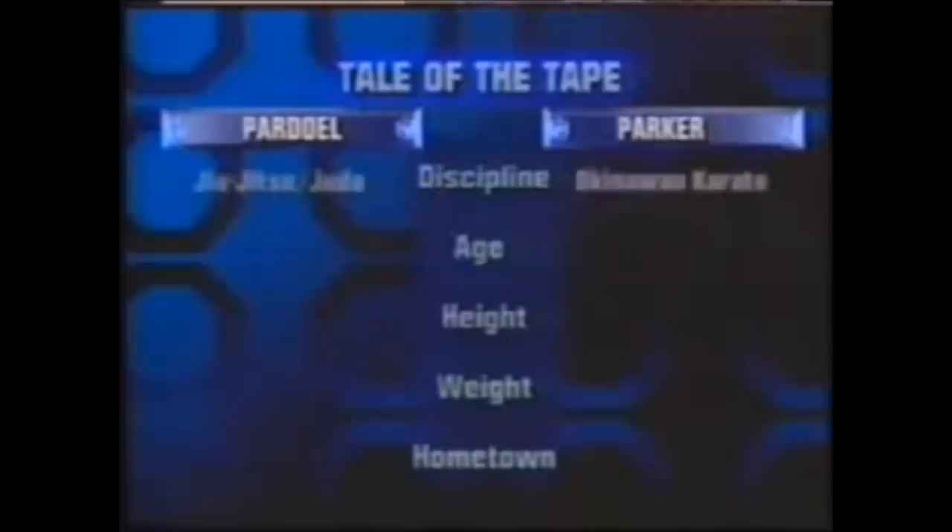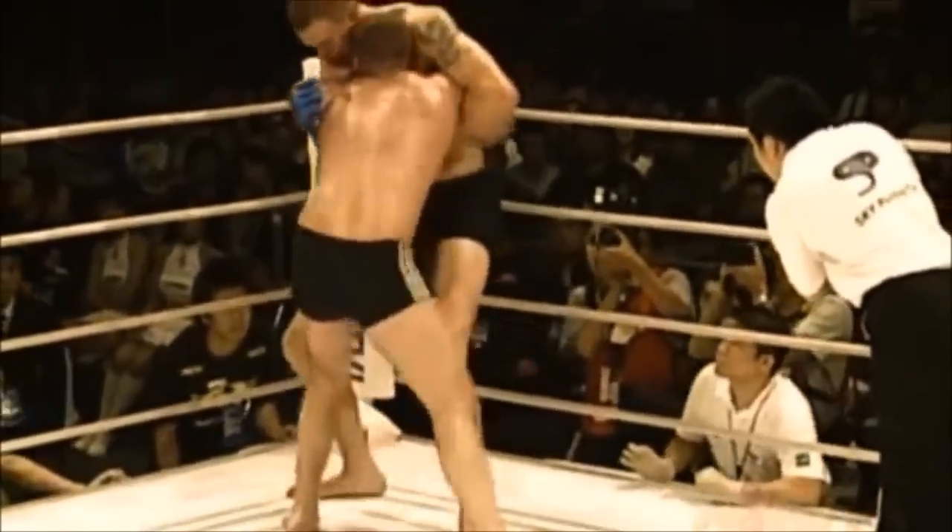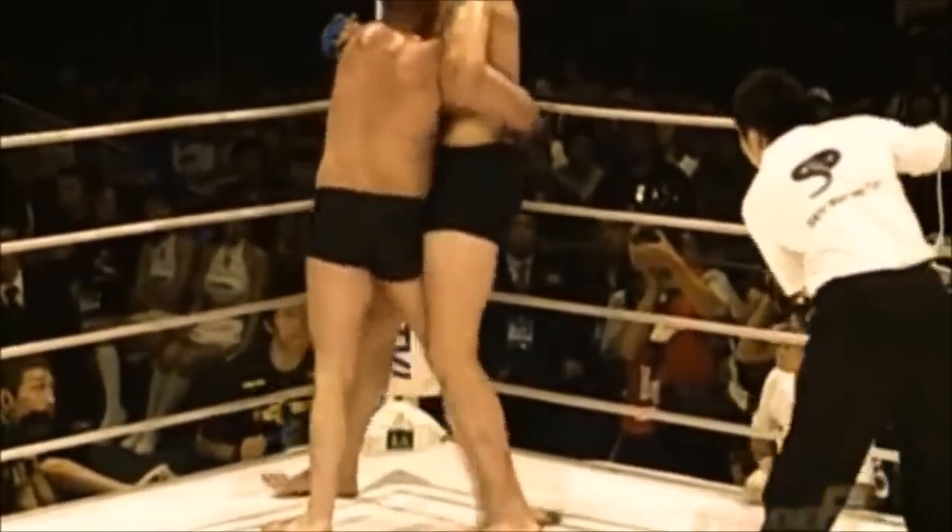The fight we're going to see is Pardell vs Parker — Pardell, Judo and Jiu Jitsu, vs Parker, an American Karate fighter. From the very beginning, you can see Pardell closing the distance, which puts you in a very safe place as a grappler. Here you see him hooking the far leg and then trying to switch to the other one. This is something grapplers have done from the very beginning — putting someone's back against the ropes or cage and then taking them down with a ko-soto-gake.